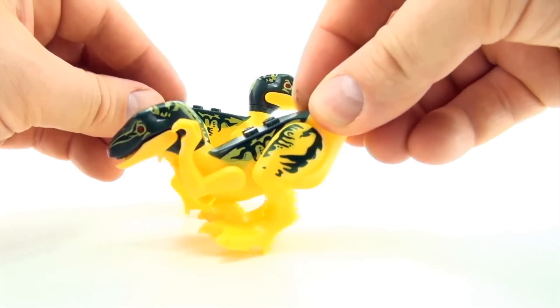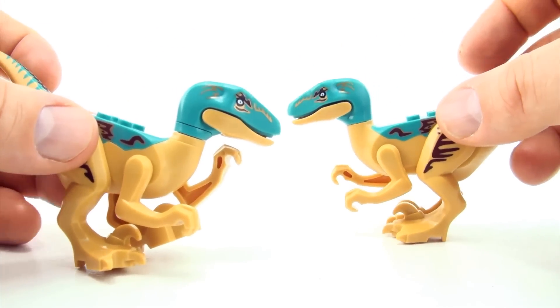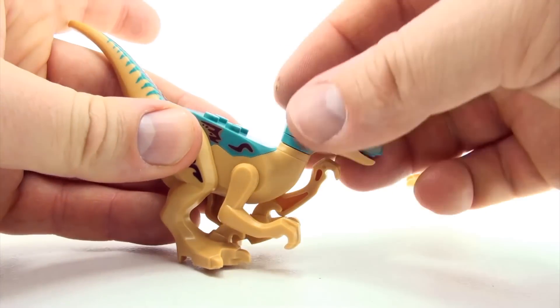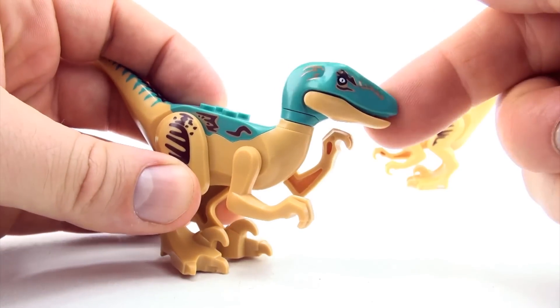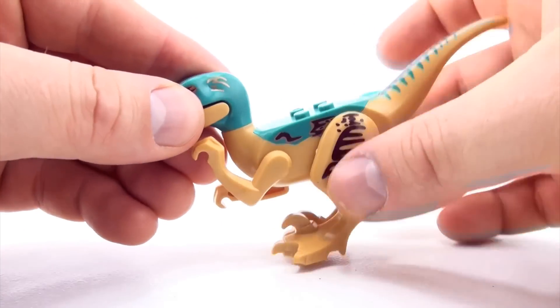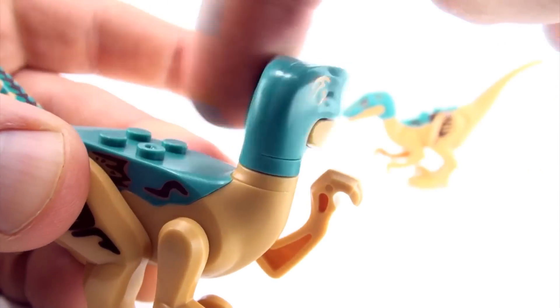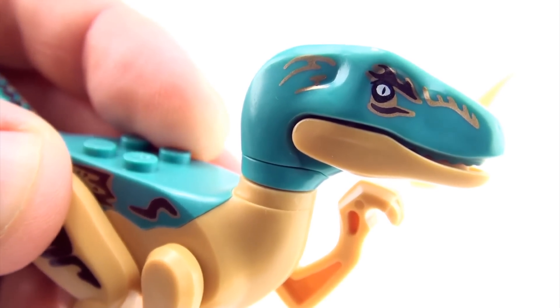Here's another one. I like the colour of this one, particularly the lovely aqua colour. There's a close up on that nice colour.